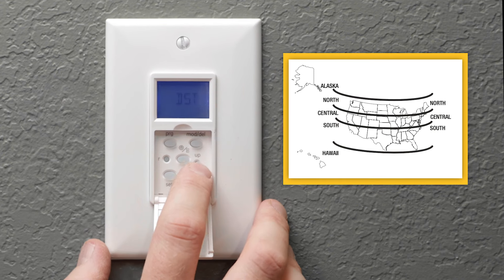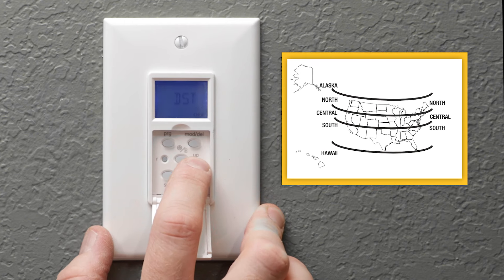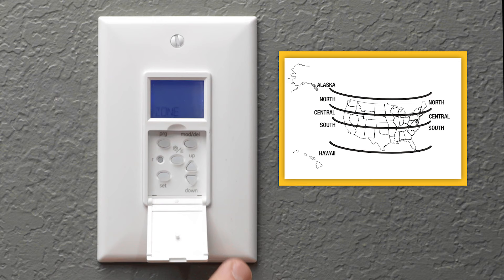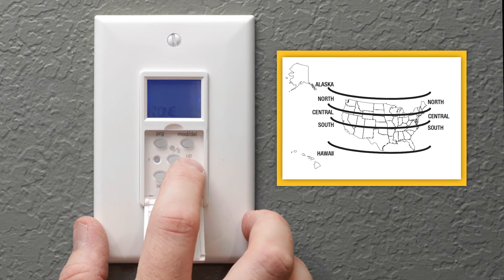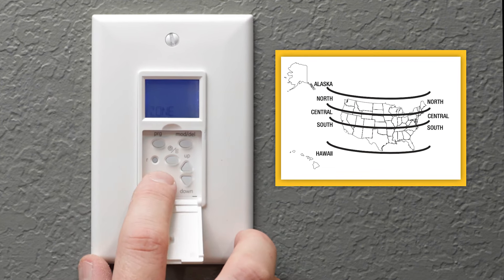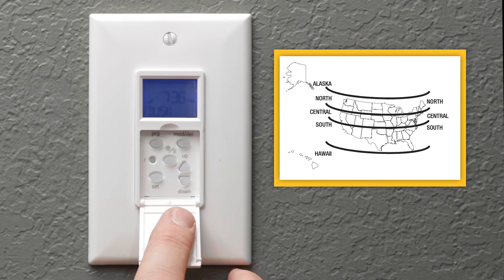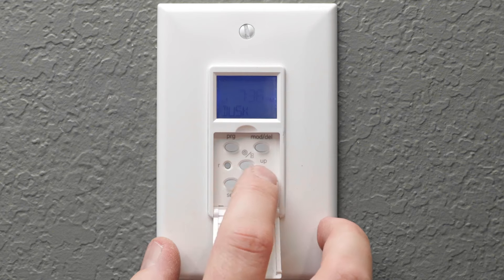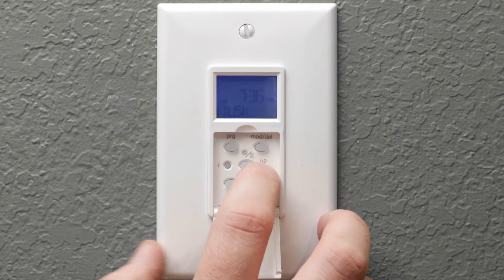If your area recognizes daylight saving time, select DST on to automatically adjust the time one hour accordingly throughout the year. Dawn and dusk times change for your region — select the appropriate option based on the provided map. These times can be manually adjusted up to two hours before or after sunrise and sunset.